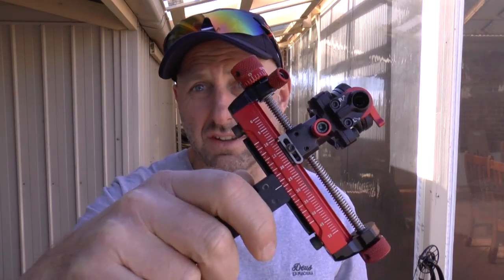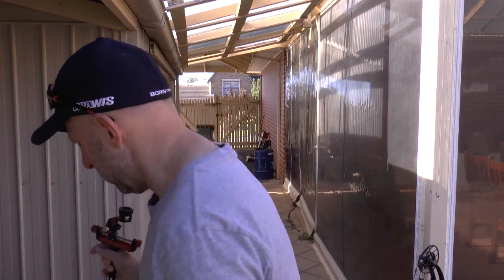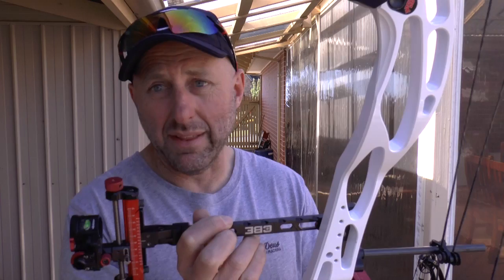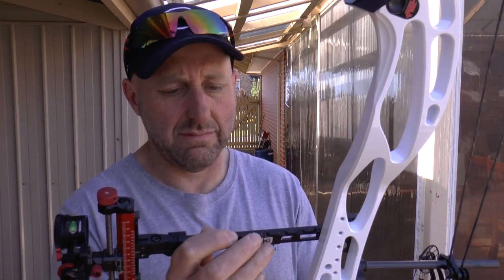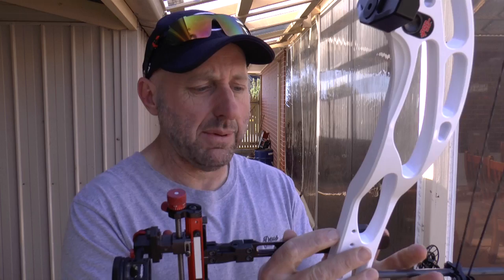Overall, I was pretty happy with the overall sight. I think it looked nice on the bow, and the price point was good. It was cheaper than the XL, about the same sort of price as a Shibuya, maybe a little bit cheaper than the Shibuya sight. Overall, I was pretty happy with the way it locked onto the bow. I've been shooting it now for about a month and nothing's come loose. It's really been a good sight — I've been happy with it.